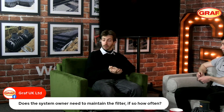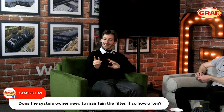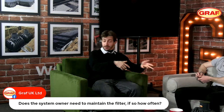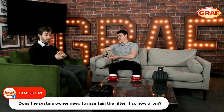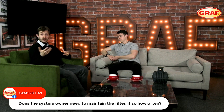We generally advise the homeowner to open up the manhole cover, lift the basket out, and empty it into their compost bin. Then replace it back into the tank ready for the system process to continue. With a basket filter, we generally recommend cleaning every two months. It also depends on where your house is located relative to the number of trees, so you might find buildup on your particular property faster than some other homeowners.